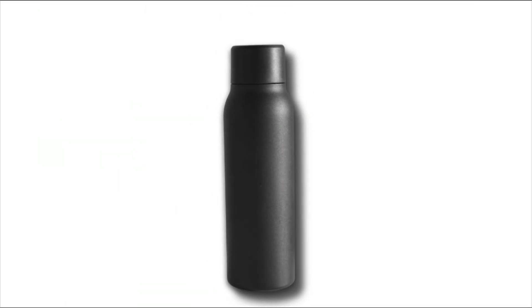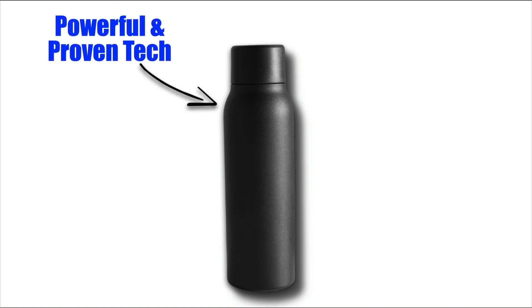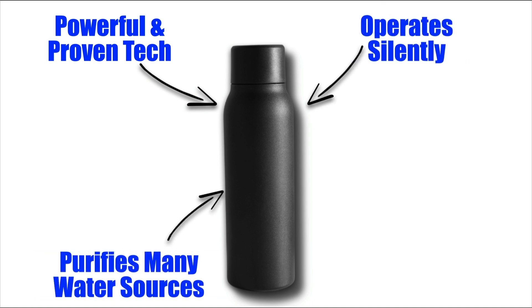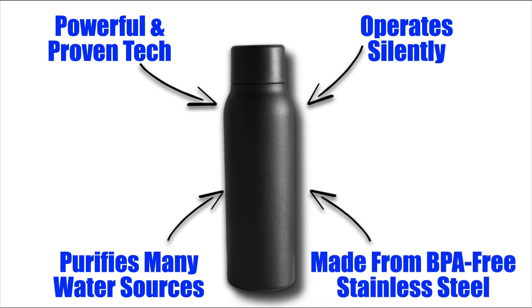Overall, UV Bright is an excellent choice for those seeking reliable water purification on the go. It's based on powerful and proven UVC purification technology, it operates completely in silence, its ability to purify various water sources sets it apart from regular bottles, and it's made from durable and BPA-free food-grade stainless steel so it will last for years.